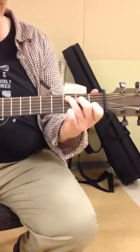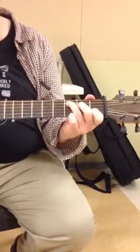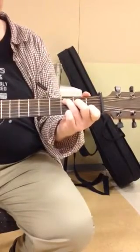This is a C major scale. It's built around the C major chord. The root of the C chord is a C, and that's also the beginning note of our C major scale. And here's what it looks like.